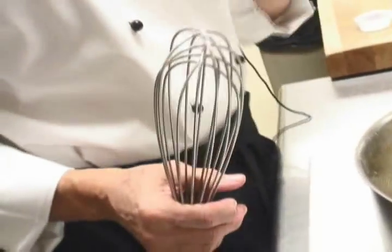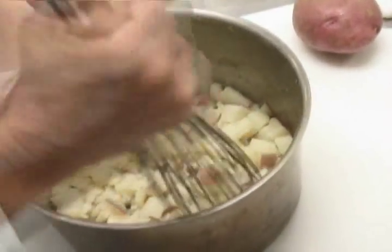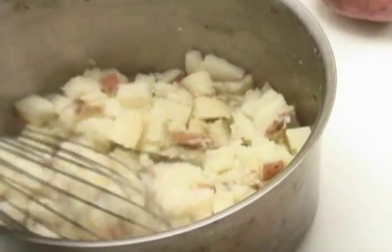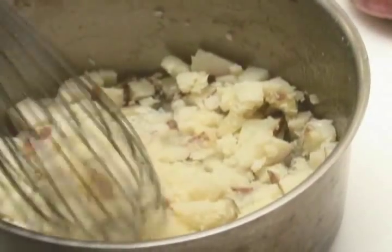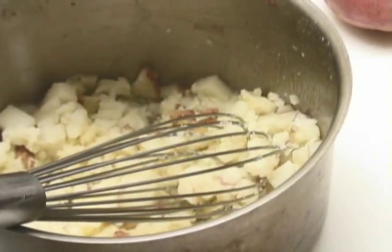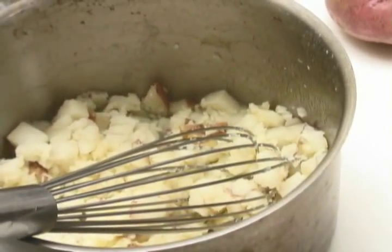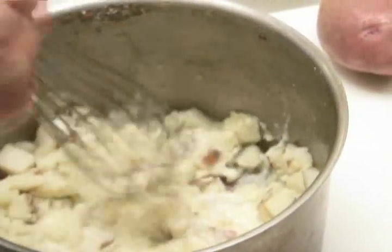If you want a creamier potato, here's this style of mashed potato tool. But being in the food service industry, we never had any gadgets, so I always just relied on a wire whisk and just smashed it down. I have my butter here, and I'm just going to add the butter a little at a time, and then I have heavy cream — two tablespoons of heavy cream. A little bit of heavy cream added in there.